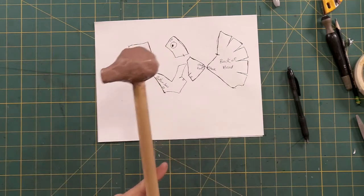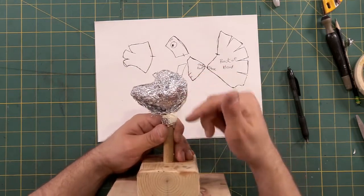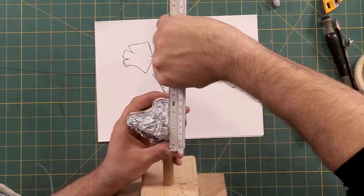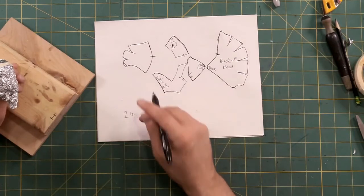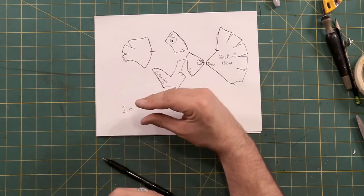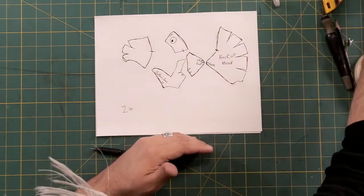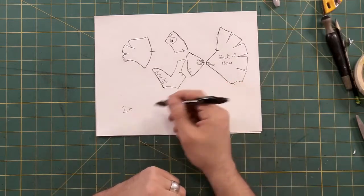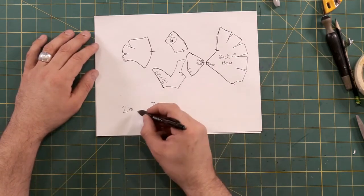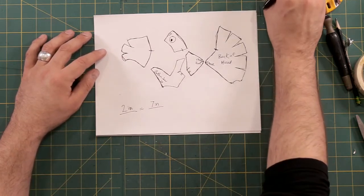Here's what I do: I take my sculpture and measure the height. In this case the height is two inches even. Then I decide how big I want my actual head to be - looking at my hand, I probably want this puppet to be about seven inches tall. So seven inches is equal to two inches in this algorithm. In my video I show the exact mathematics. When I was in school we learned it as 'is over of.' So this is 100% scale right now.